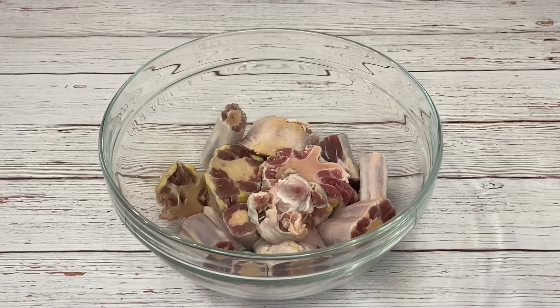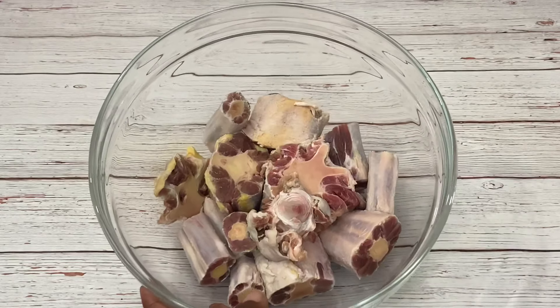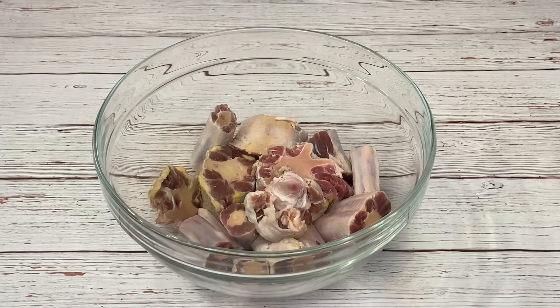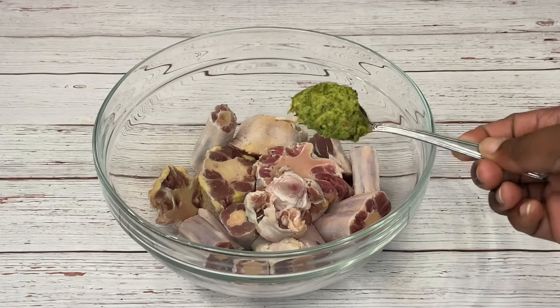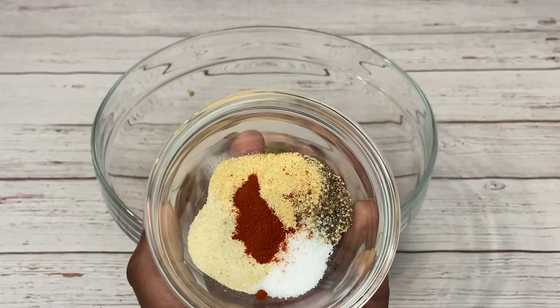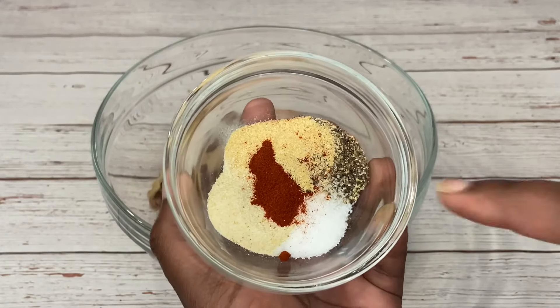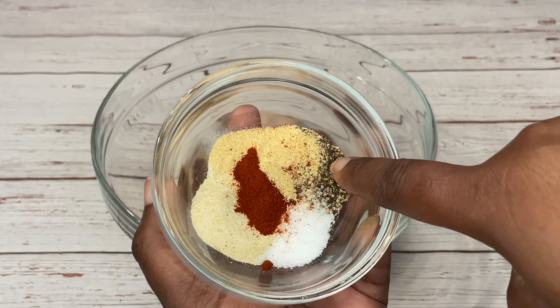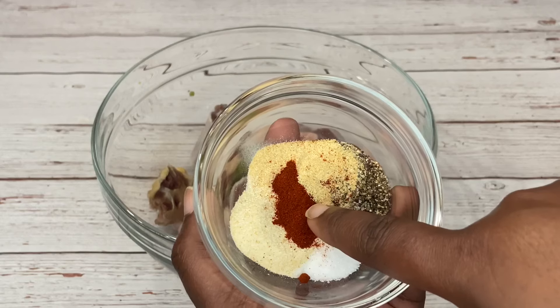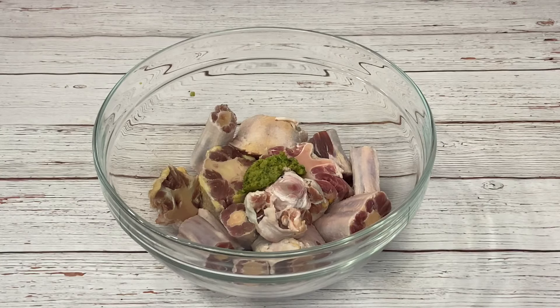Welcome back to my channel. Today I'm going to be doing some fall-off-the-bone oxtail. For this recipe I'm using three pounds of oxtail. We're going right into the seasoning, starting with green seasoning followed by a combination of salt, black pepper, onion powder, garlic powder, and paprika. I'm going to mix it all together and add it to the oxtail.